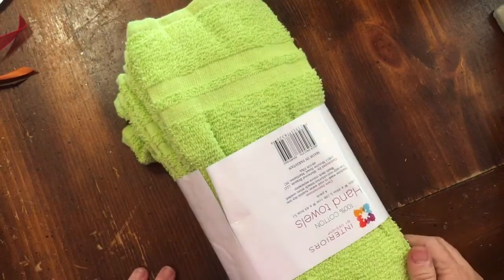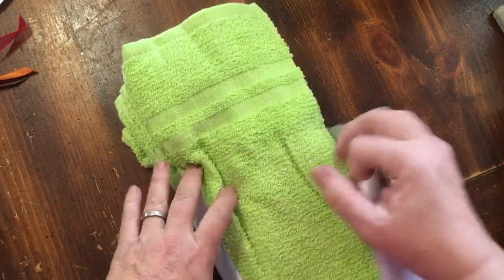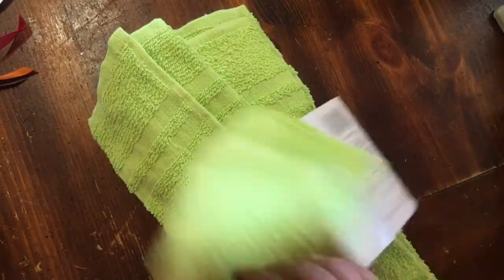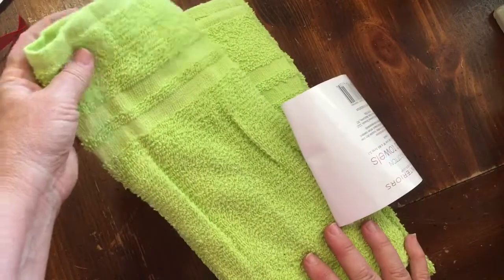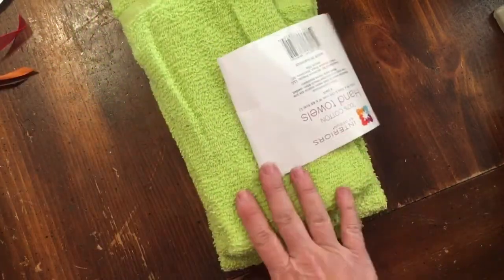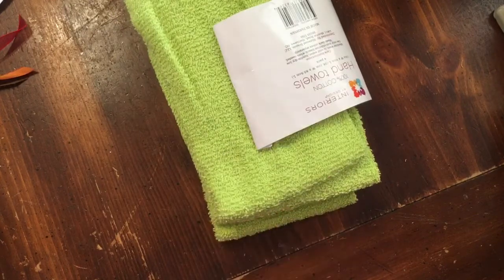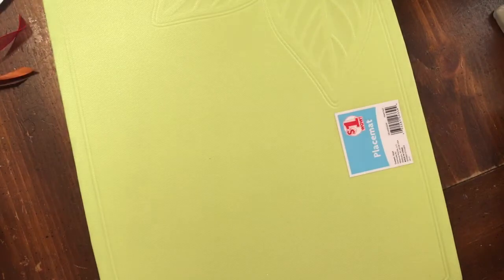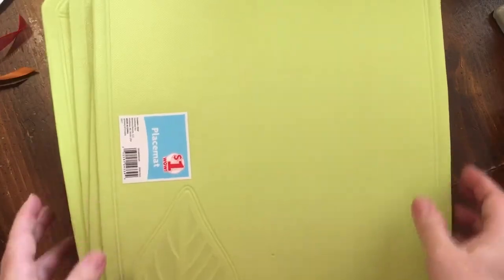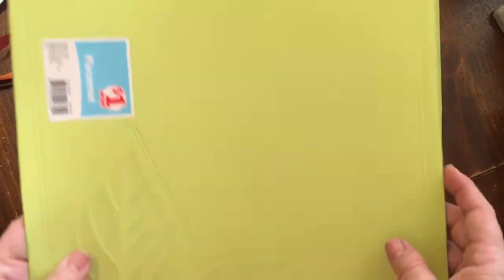I got some towels. I'm not really sure how many uses, but they may end up being a shirt, sleeves, or leaves — that type of thing. It is the color that I chose. Then I picked up some placemats that were on clearance at Family Dollar; they're 50 cents each, and I thought I can cut them to be leaves.